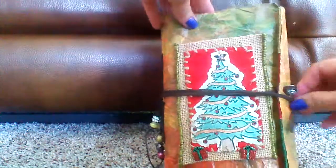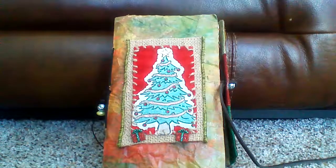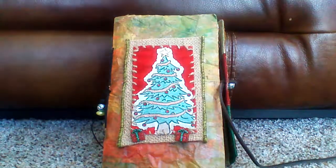So this one here, I have a wraparound. Those are the hardest things to do with these manila envelopes. These are the faux leather, so it looks like leather. They're actually really easy to work with — it's just hard to make the ties.